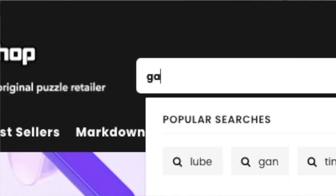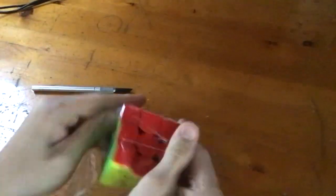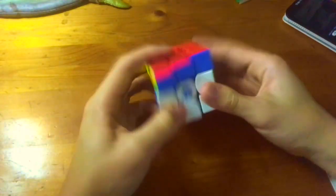But it was perfectly timed because I was planning on getting a 3x3 anyway, so I went online and bought the cheapest GAN cube, which arrived in a ripped box with no accessories. Did I forget to mention the cube was cheap? I went ahead and learned the beginner method, which took a whole afternoon to do my first solve.